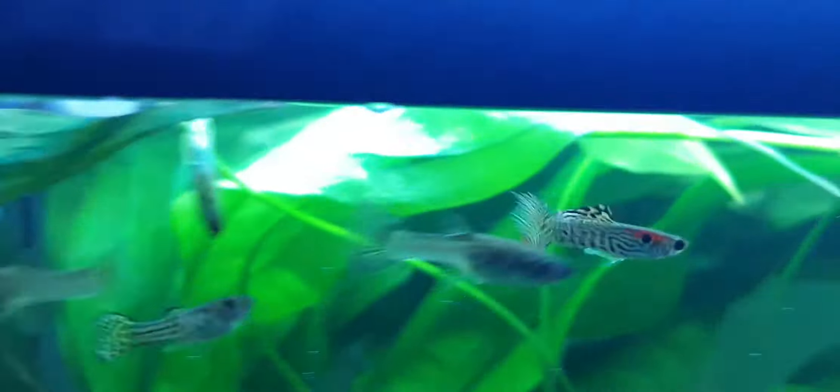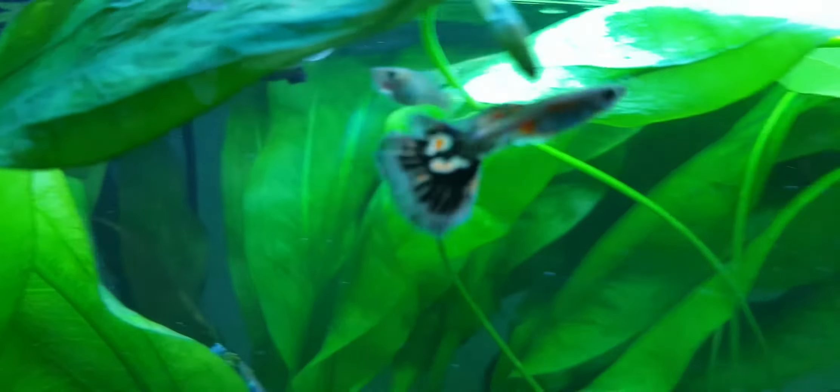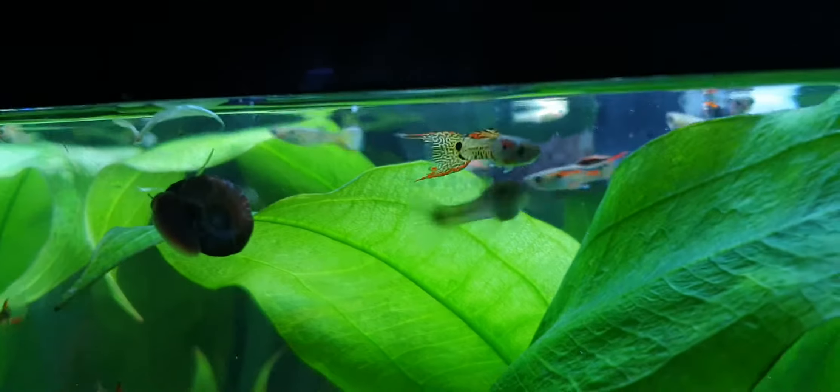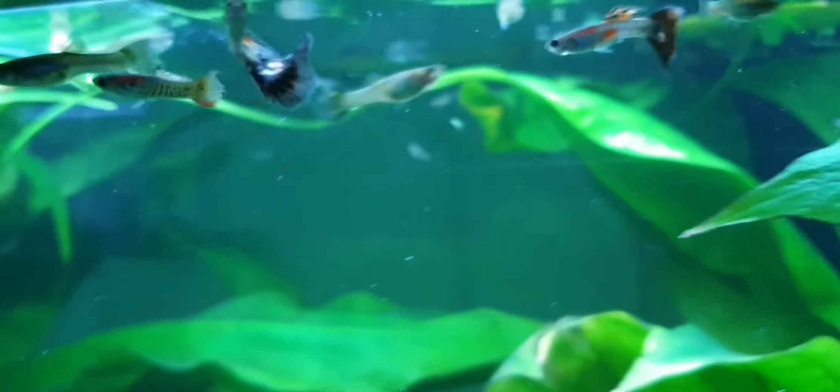Now where did my favourite ones go? Oh yes, I love that yellow one's colour - it's my favourite. These ones I don't really have as much of their genes left, so I should probably rehome those actually. Another one of my favourites. So I've kind of got a mixture of colours in this aquarium.